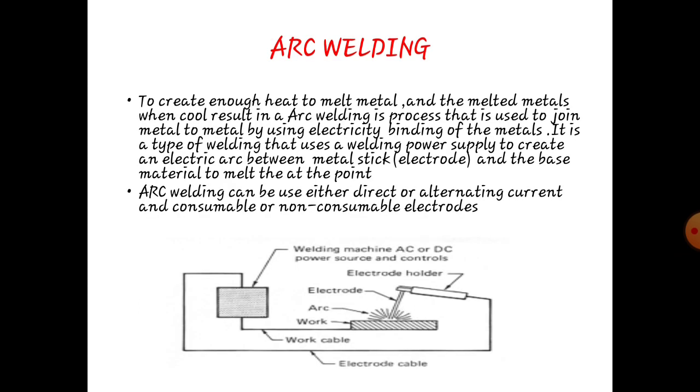Arc welding: to create enough heat to melt metal, and the melted metal when cooled results in a join. Arc welding is a process used to join metal to metal by using electricity and bending of metal. It is a type of welding that uses an electric arc between the metal electrode and the base materials to melt at the joining point. Arc welding can be used in either direct or alternating current, and also uses consumable or non-consumable electrodes.